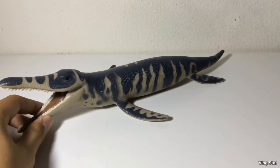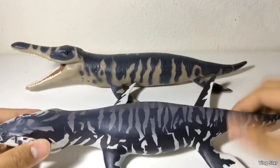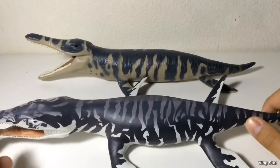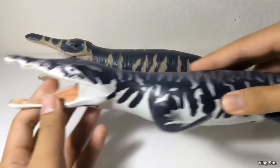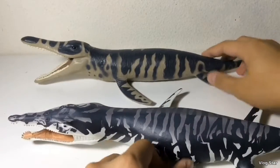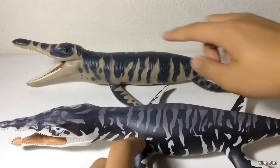Here's the Carnegie Kronosaurus next to the much better 2017 Safari Ltd Kronosaurus. As you can see, there are huge improvements in the sculpt, the paint job, and the proportions. This one actually has huge flippers, a shorter torso, a more accurate head sculpt, and individually sculpted teeth, unlike the Carnegie one. There's also more going on with this paint job.